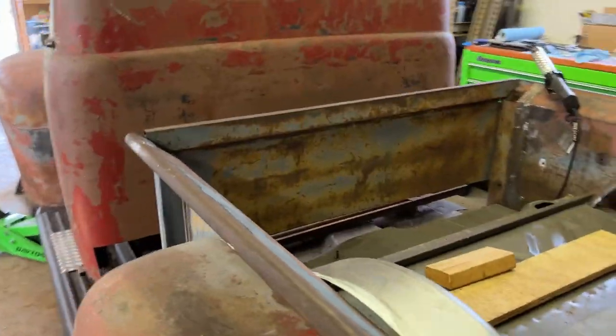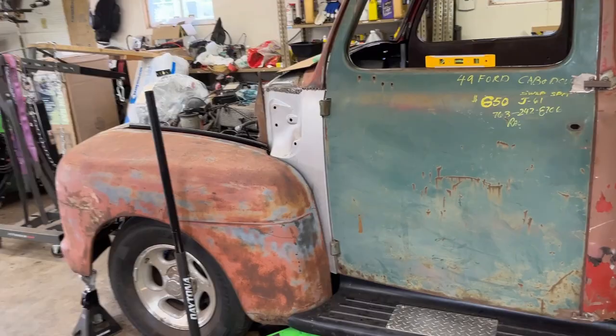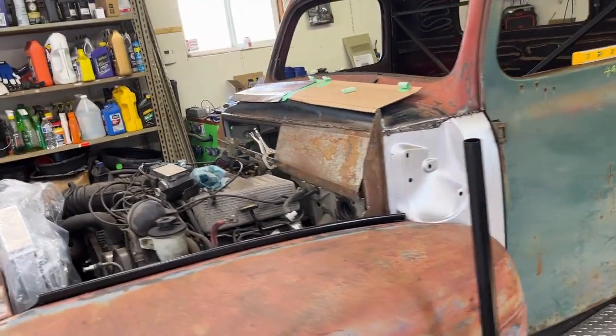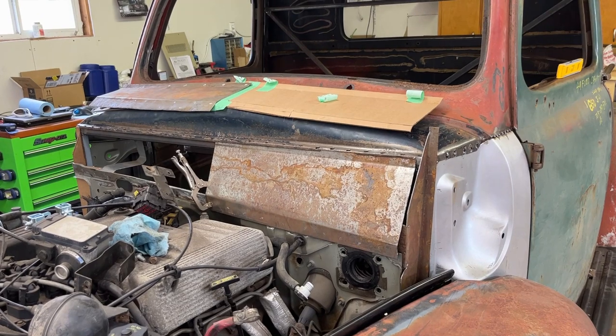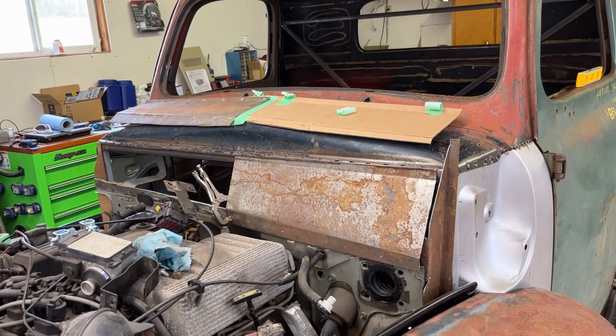Alright, I've rambled on enough. Now I'm just going to keep fitting those panels up on the cowl, clean them up, sand them off, get all that rust and corrosion off them, put some weld-through primer on the back of them, drill some holes, and tack weld it to this column. So wish me luck — we'll catch you guys later.